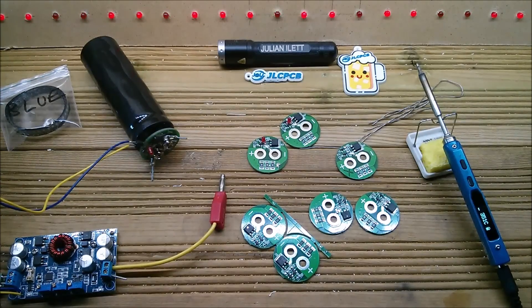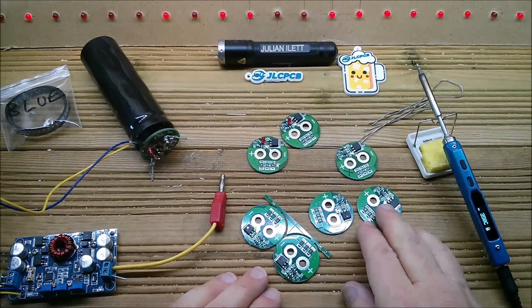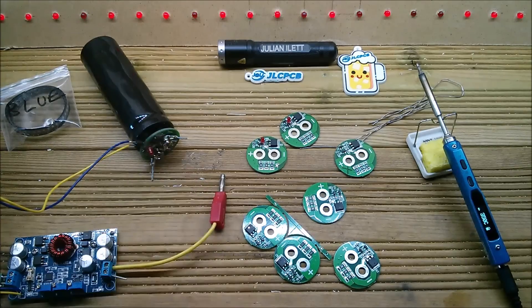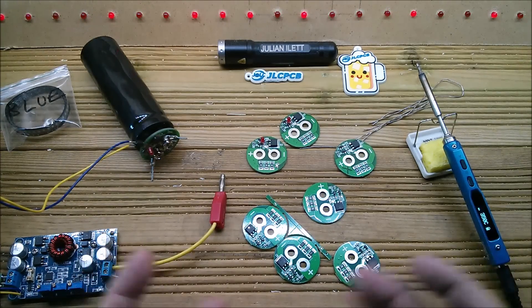Good afternoon all. Today I'm doing super capacitors for the super cap powered bluetooth speaker project, and I've got all the boards I could find. I do have actually eight — two, four, seven and that one there makes eight. Actually I've only got six super caps so that's fine.